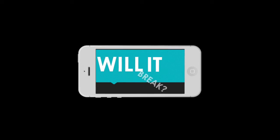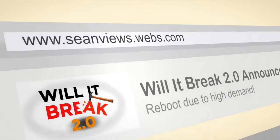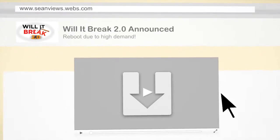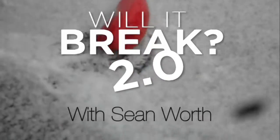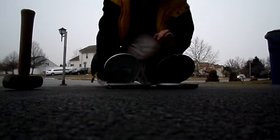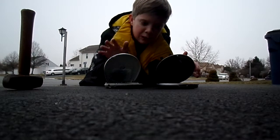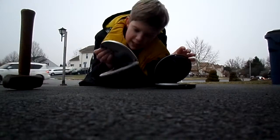Let's smash the stone! Hello everybody! Welcome to Bullet Break 2.0! Today, I will be smashing these wonderful old CD players.